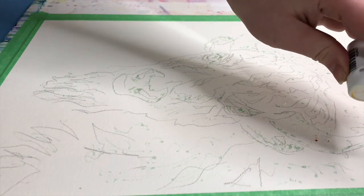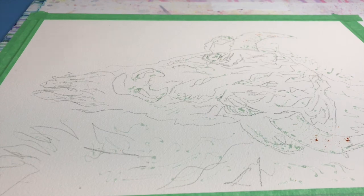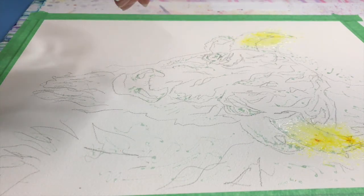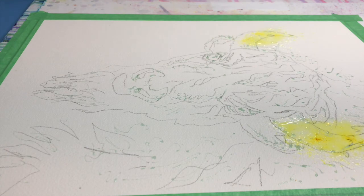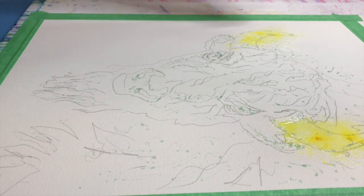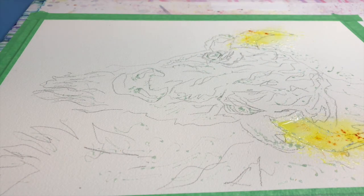Hi guys, this is Lauren from Lauren Watkins Art and today I'm going to be demonstrating how to paint an American bison, also known as a buffalo, using two different types of watercolor. I'll be using Brush-O watercolor powder and I will also be using Dr. Ph. Martin's Hydrus watercolor.